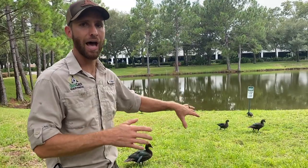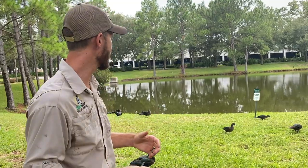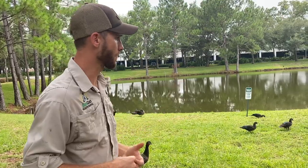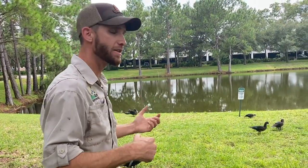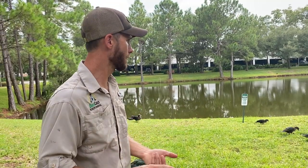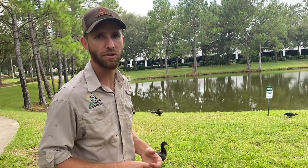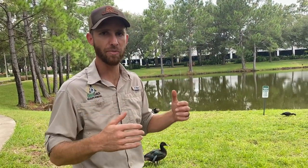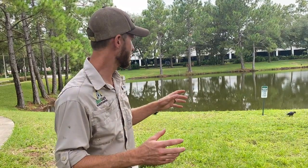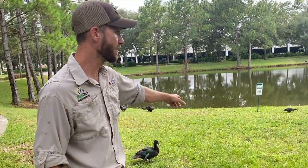These Muscovy ducks are not natives — they're not from here. They dominate and take over territories where native ducks would inhabit if these guys weren't here. So we're going to catch and remove these ducks. A lot of them are going to go to farms that raise Muscovy ducks for meat and egg purposes. But we're also going to try one of these Muscovy ducks for ourselves — we've heard mixed reviews. Some people say they taste terrible and some say they taste really good. So we're going to catch them and hopefully drop the net on some today because they're pretty hungry.